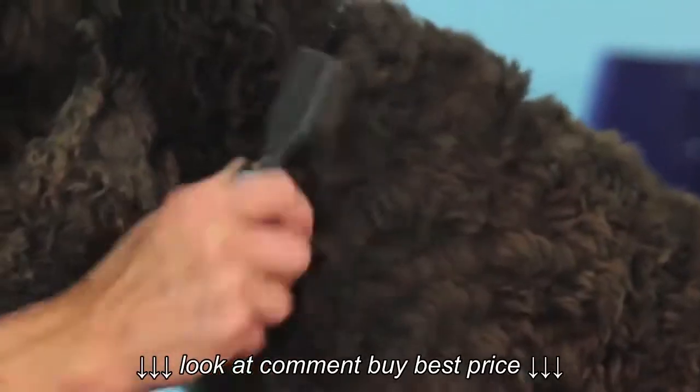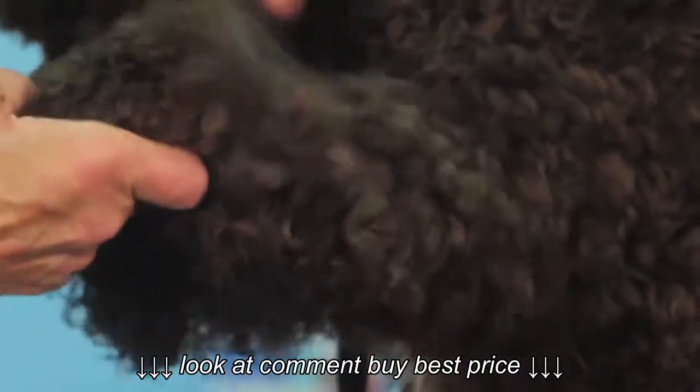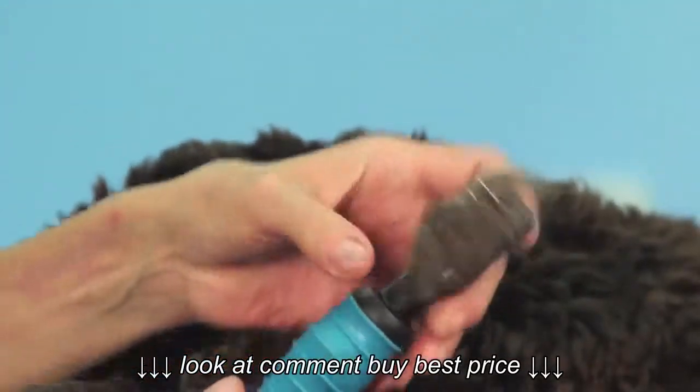Using an egg beating motion, use this tool to cut through smaller mats that are caused by friction. For cocker spaniels, this is most commonly on the ears and the feet of the dog. The curved design of the blades removes any chance of cutting the dog.